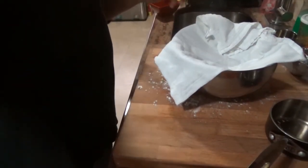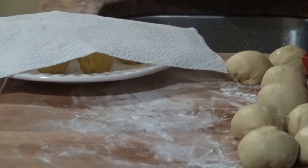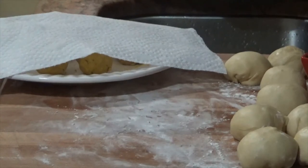Now the dough is rested and my dal balls are already made. I have divided the dough into equal parts — about eight or nine pieces — and the same number of peas balls. I'll now incorporate the peas balls into the dough pieces.